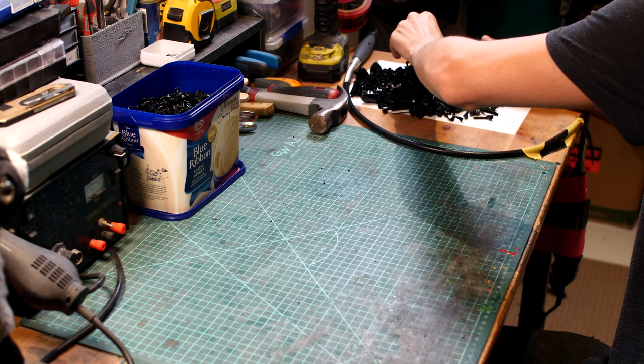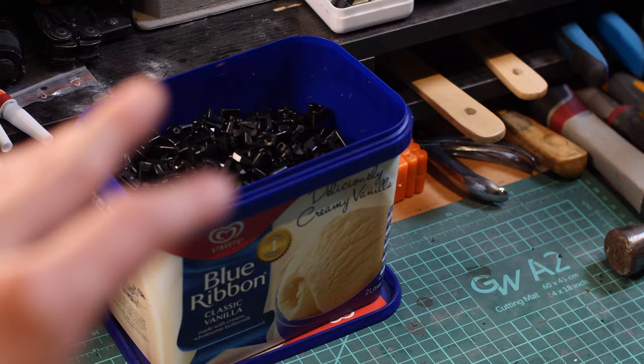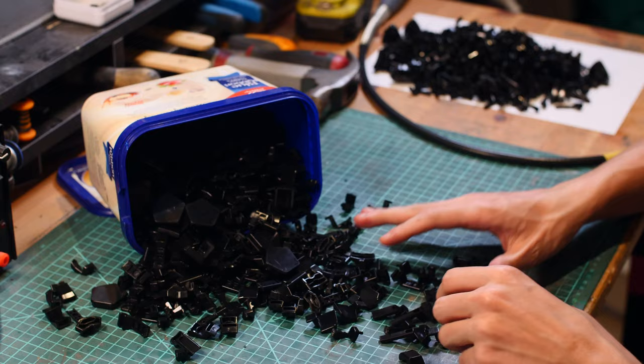With all of that done — luckily there are a lot more solid plastic pieces than I initially thought, which is good because I don't have to fill any of them. Unfortunately there are still a lot of pieces that need to be filled, but with my work now somewhat halved, I might be able to get more than one step done in a single day, which should be nice.